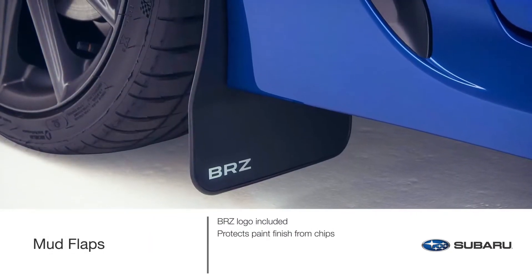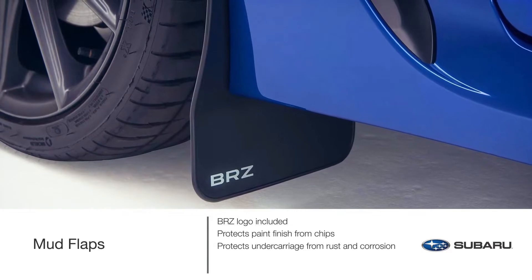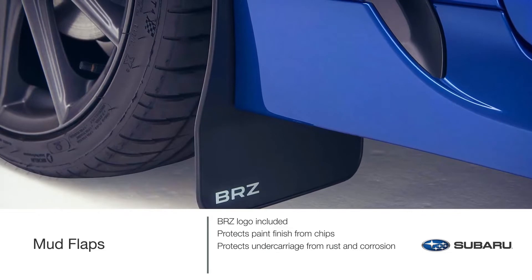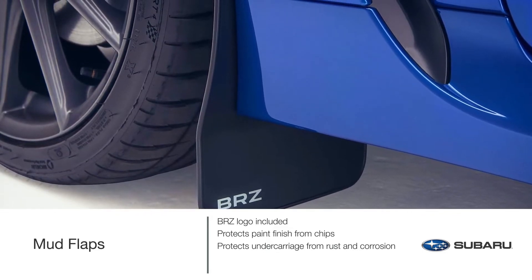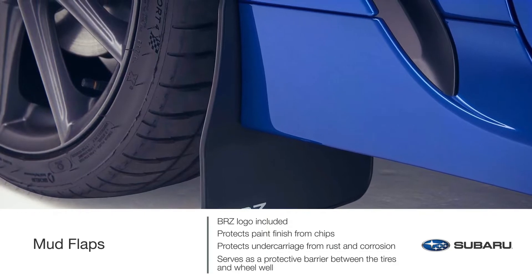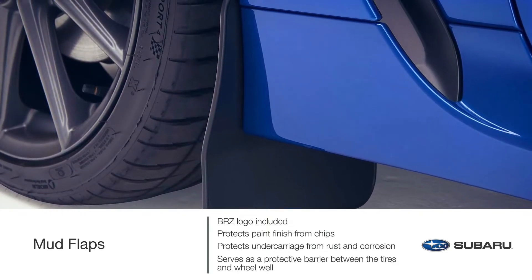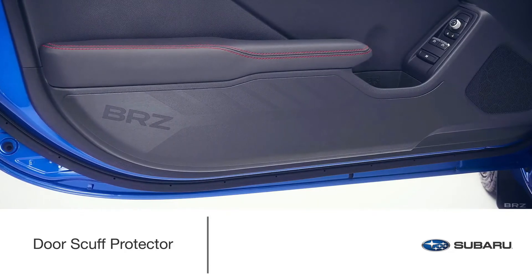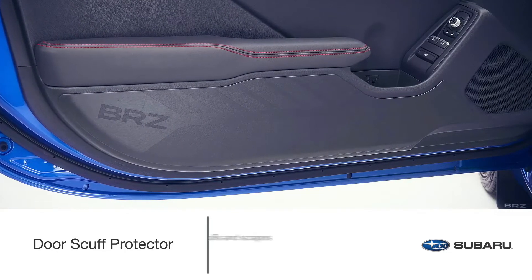Protect your paint finish from chips and the undercarriage from rust and corrosion. Genuine Subaru mud flaps minimize water, dirt, and mud spray, and help prevent minor road debris from kicking up behind your BRZ. This accessory is designed to serve as a protective barrier between the tires and wheel well.